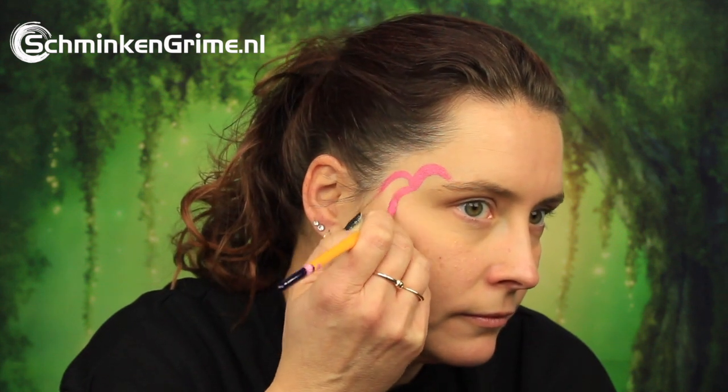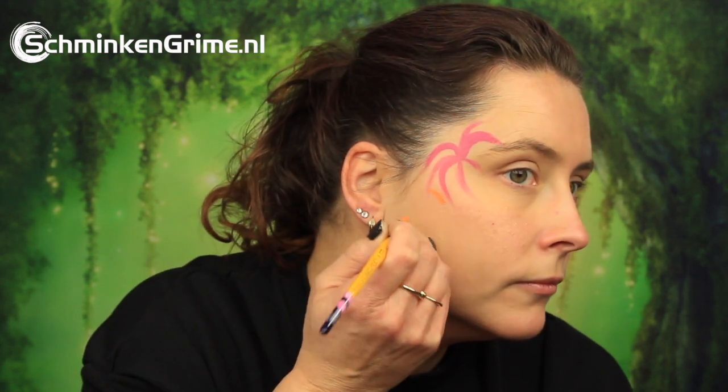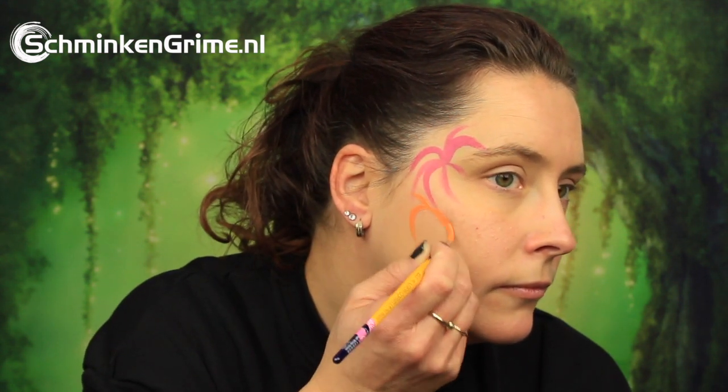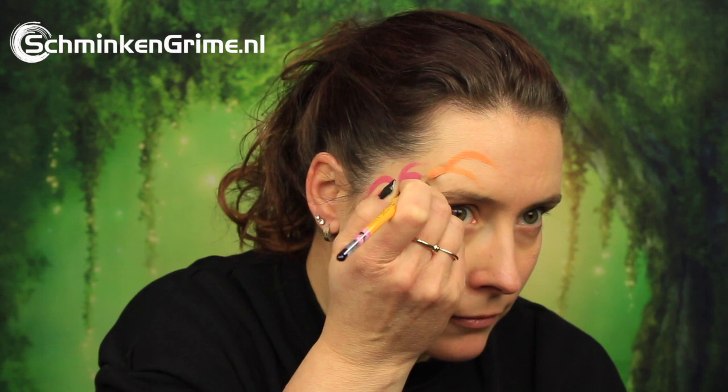To start out this face paint we have pink. I will put a link to all the products used in the description box down below. With this, Simone is putting exploding fireworks on the side of her face. Then an orange on the forehead and on the cheek as well, and finally we are also using a blue.